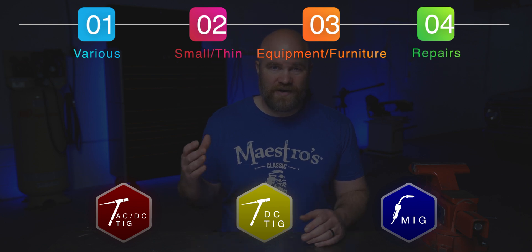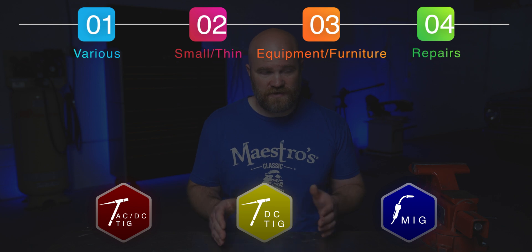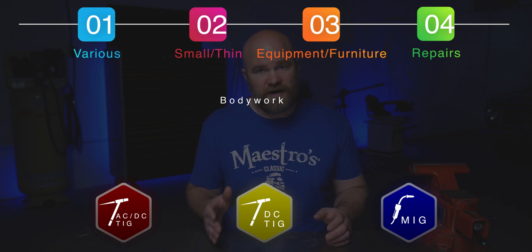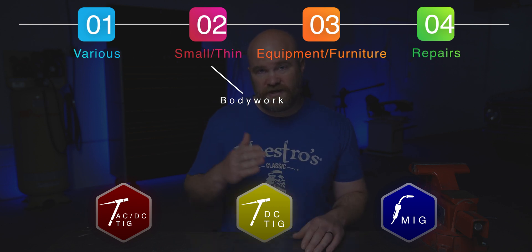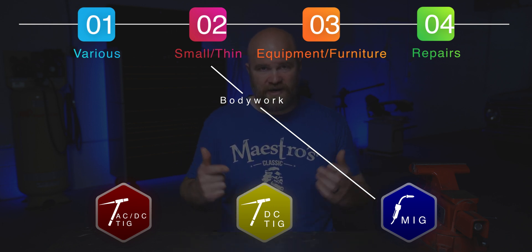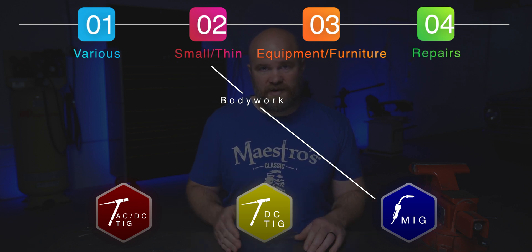Next is project category number two, which is the small, thin projects. There are two ways you could go with this — it could be a project or you could be doing bodywork, car restoration, race car bodywork, whatever. If you're going to do the bodywork stuff where you're going to be tacking a lot of sheet metal door panels, I would actually get a MIG welder for that. It's much quicker. You can do it one-handed while you're holding the pieces and you can have a backer behind it.